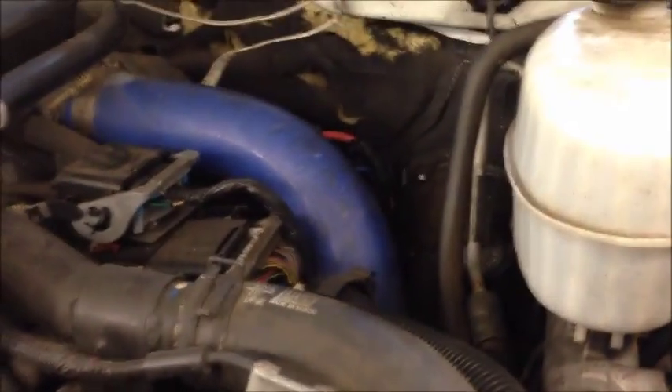Hey tubers, today we're working on my LV7 Duramax. I've had a check engine light on here now for quite some time. It was for the intake air heater, and I just finally got around to diagnosing it.